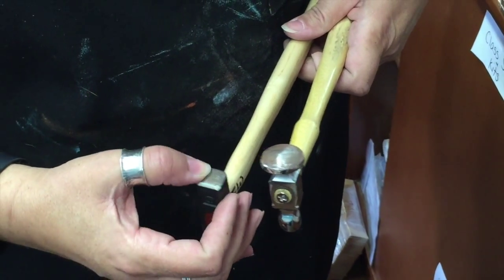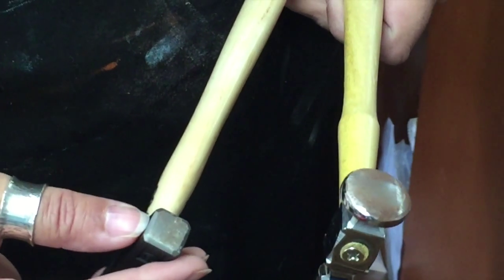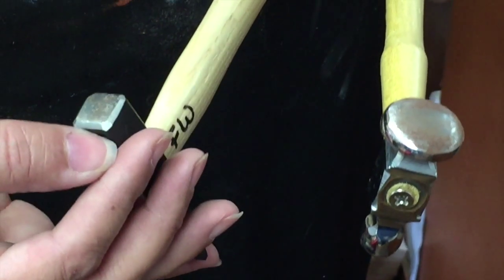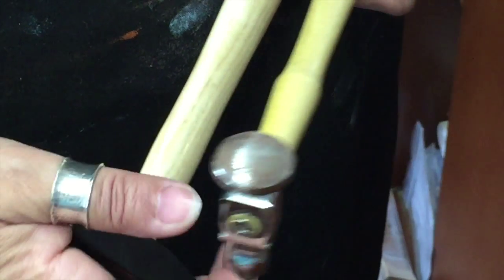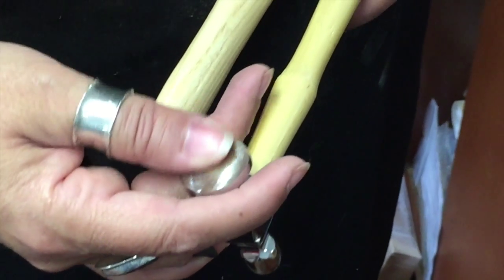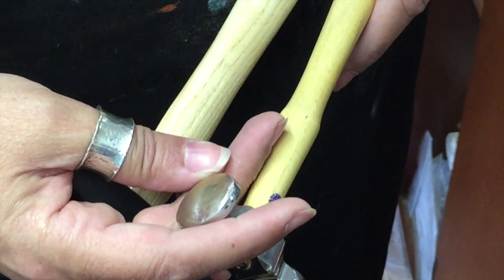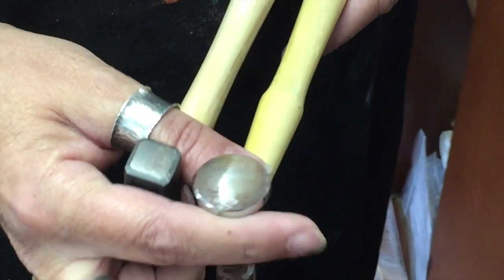Here we've got a hammer that's pretty much brand new. It's a rivet hammer and it has not been dressed at all. You can see it's got some sharp points and things that you don't want to leave on there because it's going to leave marks on your metal when you use it. Over here we have a student hammer that somebody gouged the heck out of, so we started the process of grinding it down and then just left it sit out, so now it's kind of rusty and gross and we have to fix that. We're going to work on these two hammers today and make them look all nice.